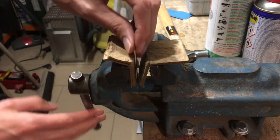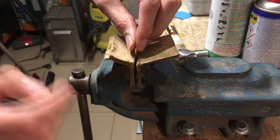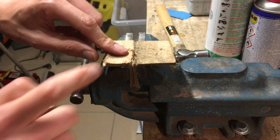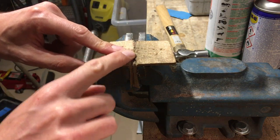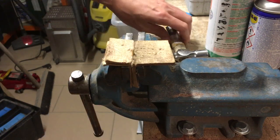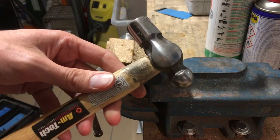We put the brass in here. This piece must be very short here.